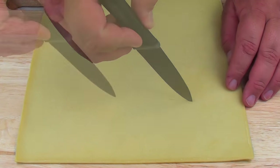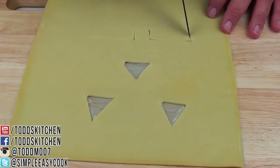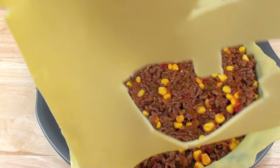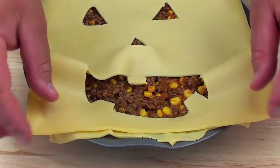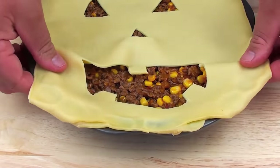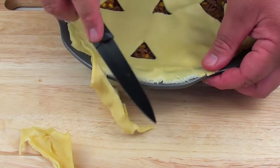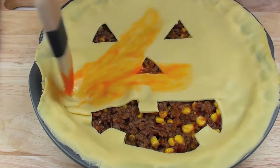We want to start with some eyes. There we have a nice jack-o'-lantern face and mouth — you can play with the design and do it however you like. We are just going to place our jack-o'-lantern face on top, push down on the outer edges so both pastries are combined, and using a knife we are just going to cut away the excess. Finally, we are going to use our egg wash with a brush and brush the top over.